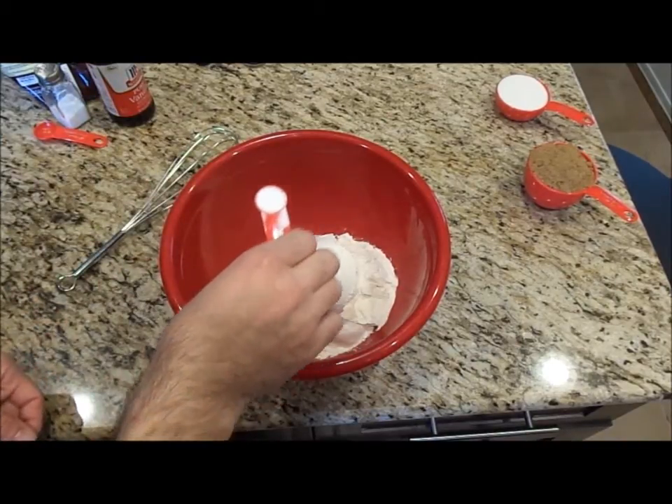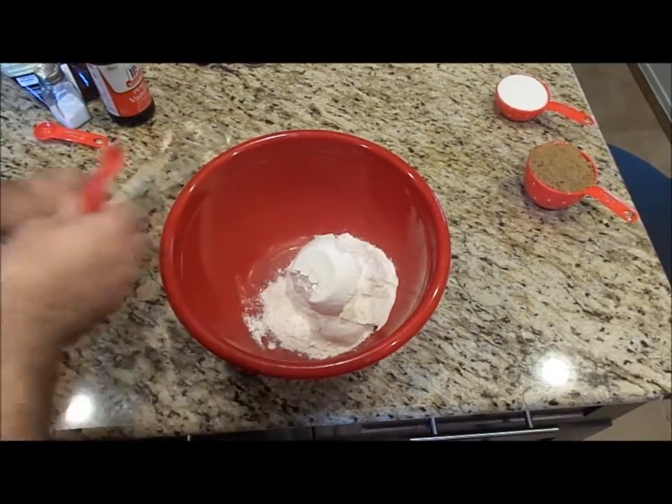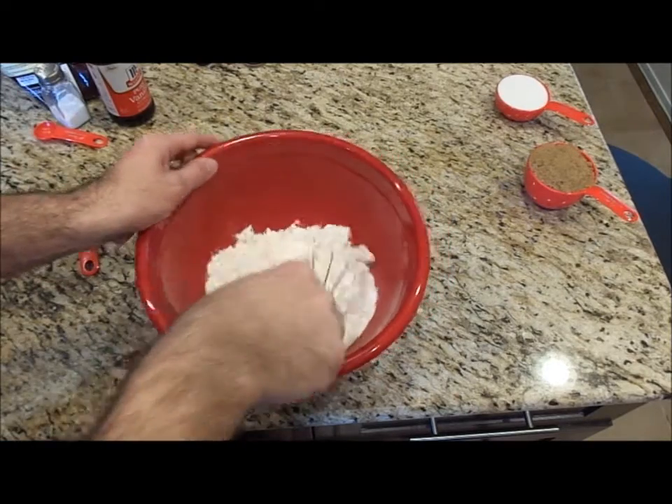I have a half a teaspoon of baking soda, and I'm just going to whisk this together.